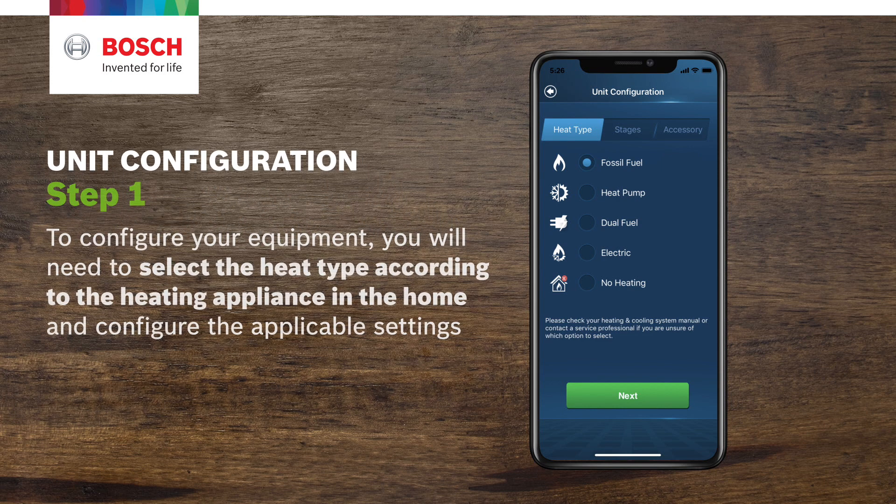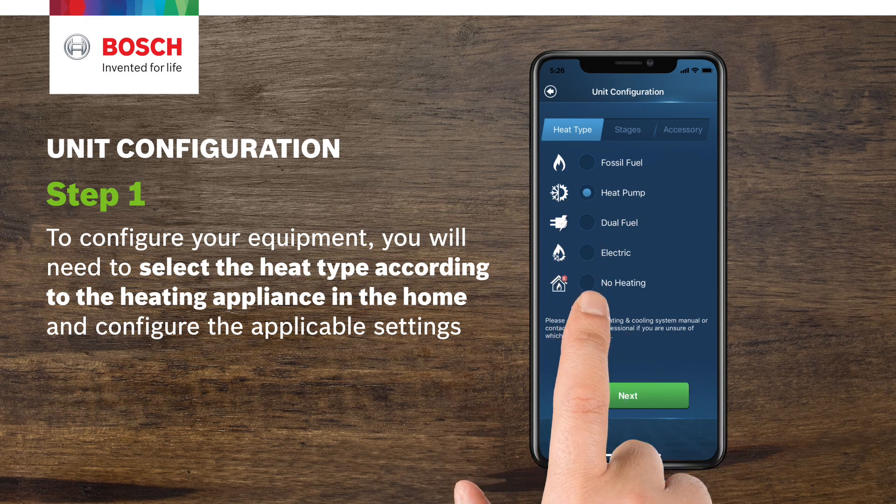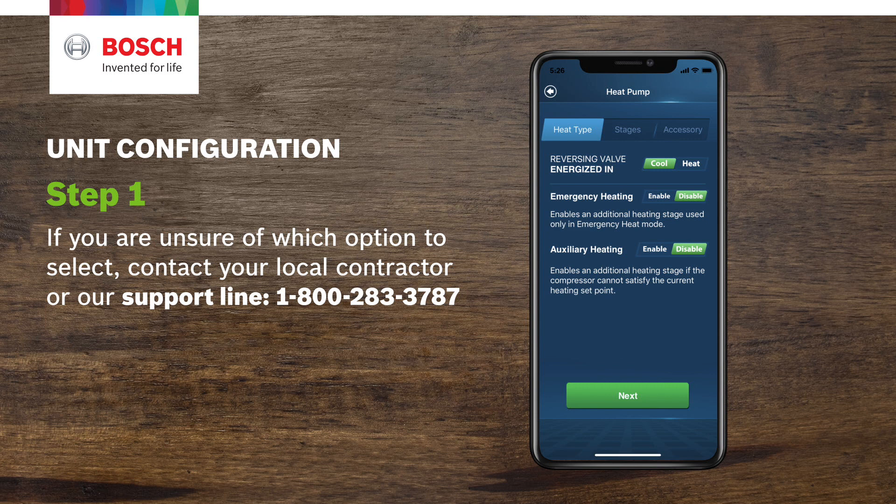Step 1. To configure your equipment, you will need to select the heat type according to the heating appliance in the home and configure the applicable settings. If you are unsure of which options to select, contact your local contractor or our support line at 1-800-283-3787.